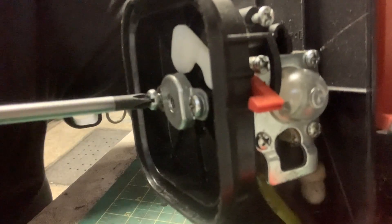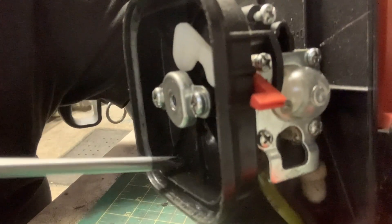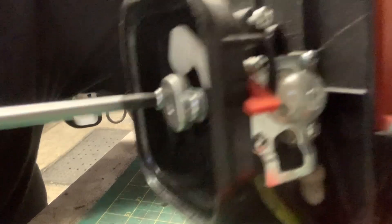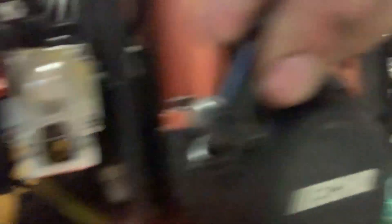Then I'm going to see if it primes, and if it primes it should run because it was running just this afternoon. I know this trimmer sat outside for a while, but as soon as I put fuel in it it started right up. Let's see if she primes — let me get you a close-up. There you go, that's good.